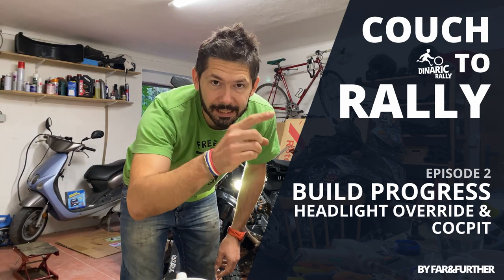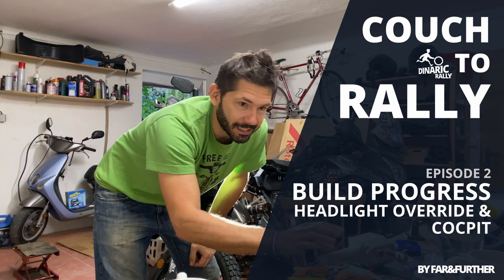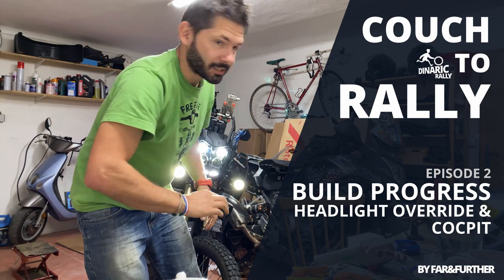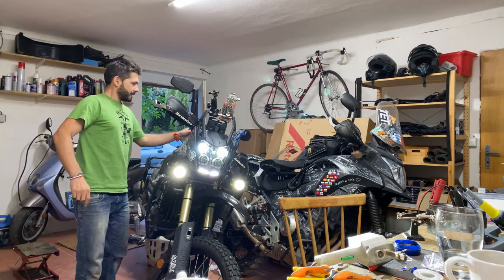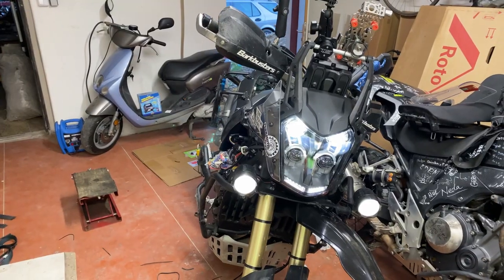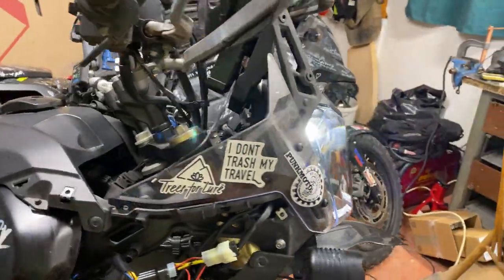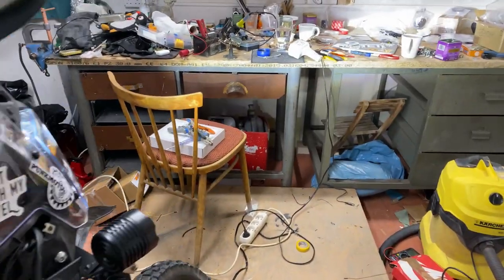Hello everyone and welcome to another From Couch to Rally. I'm doing the electrics and I'm not going to do the bike video today because I have so many things to do, but I have one thing which I managed to do: the high beam override. You may think that's not much, but it actually is a lot, because this headlight is operated from CAN bus and switching the high beam and low beam is not as easy as you may think.